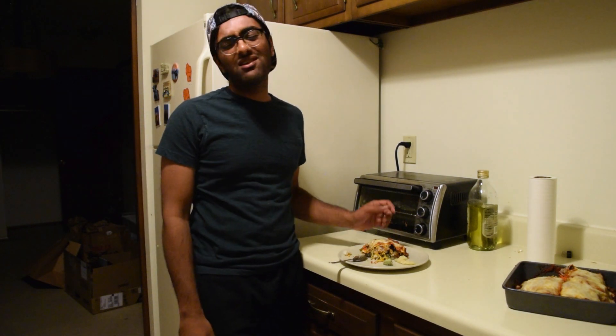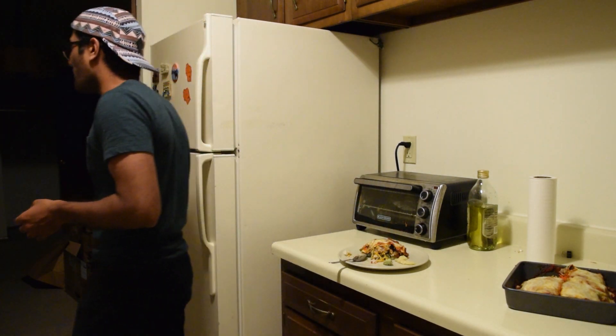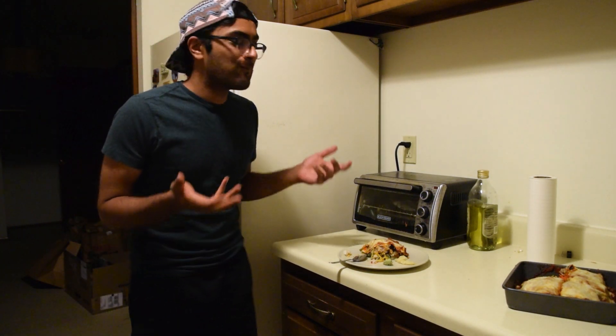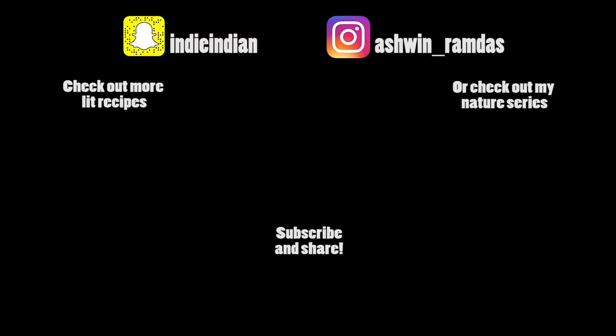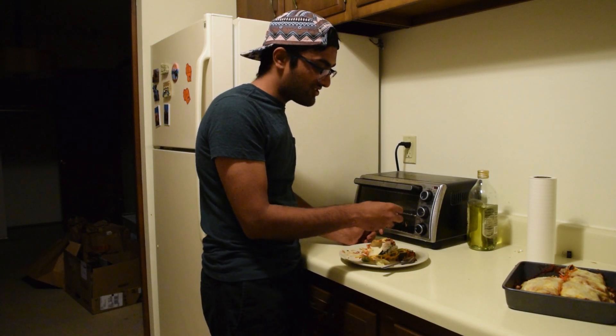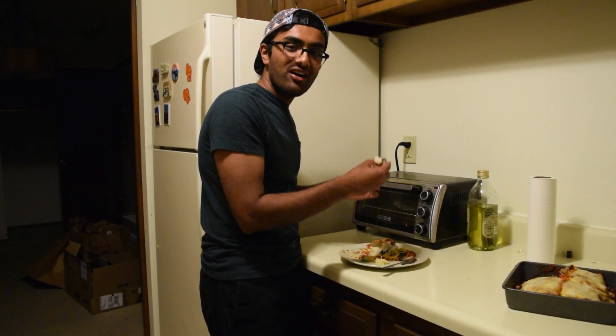Oh f***. Oh god, I thought it would be good. I really thought it would be good. I thought I could surprise you guys with something that was — it's terrible. It's f***ing terrible, god damn it. Oh, there's a sushi still intact inside. So let's try hot sushi.